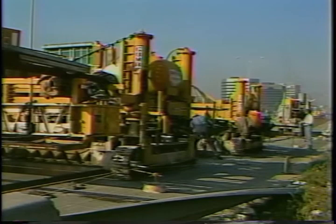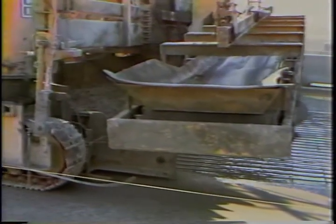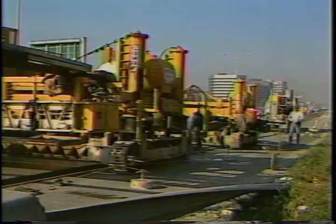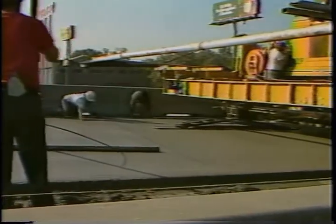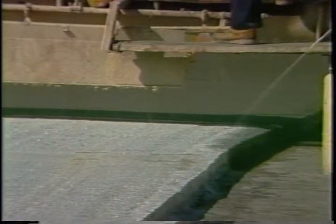The bonded concrete overlay process can use two slip form pavers. On the Houston project, the first paver placed slightly over four inches of concrete, while the second machine trimmed this to the desired four inches. Using two pavers enables a more precise thickness as well as a better riding surface, reducing imperfections. In Houston, the overlay placement was finished using both machine and hand tining. A curing compound is applied to the surface, and the new overlay is then allowed to cure for several days.